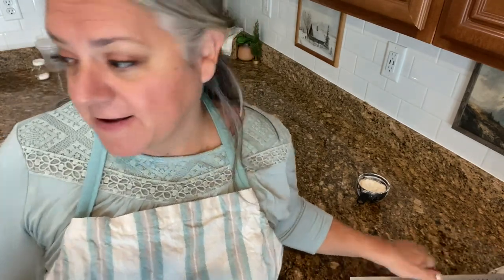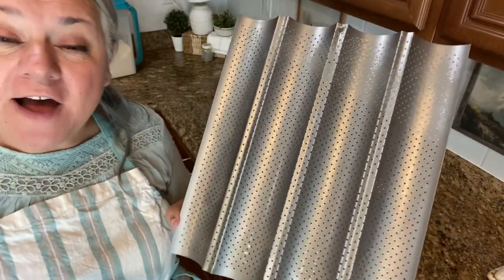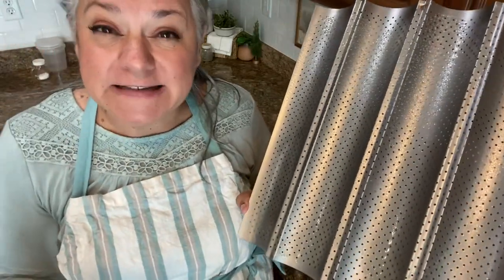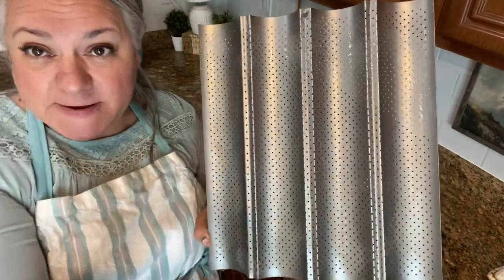I have my oven going at 450 degrees, and I'm also going to be adding a little water bath — this is going to keep it nice and moist in the oven so the baguettes have a crispy crunch on the outside and are really soft in the middle. I sprayed my baguette pan — I got these off Amazon in a two-pack for about ten bucks. I normally double this recipe and that makes four baguettes, so that's perfect.